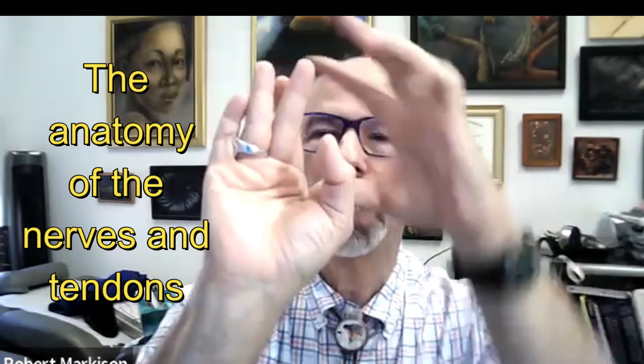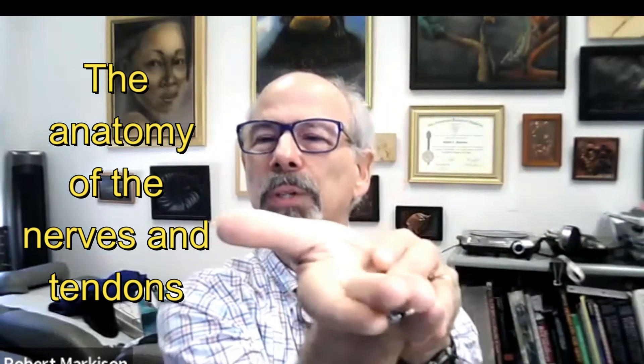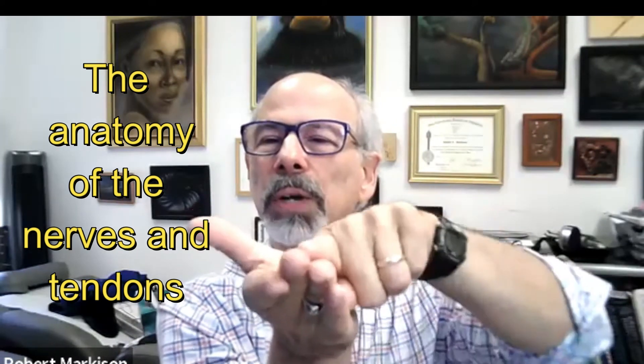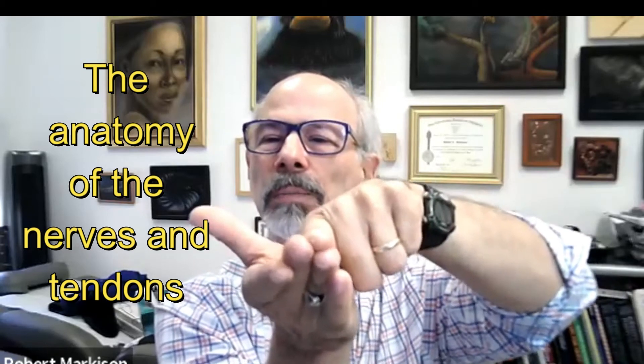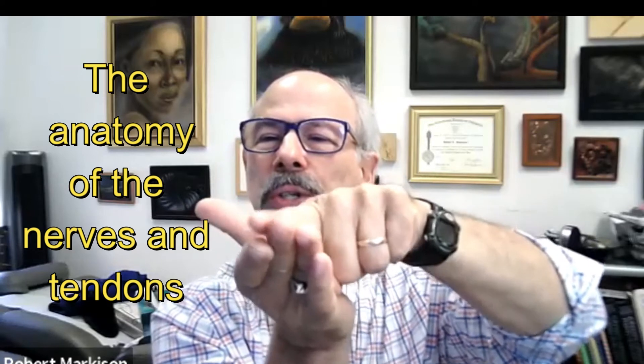The other topographic anatomy is that the index and little finger tendons are behind those. So if you look at this configuration, you've got middle and ring, then index and little, and then the nerve right there. You're pushing up against the nerve and it may slide over towards the thumb side.